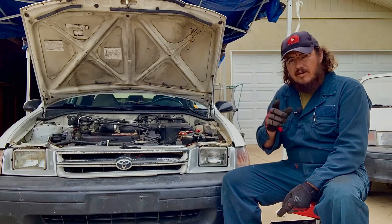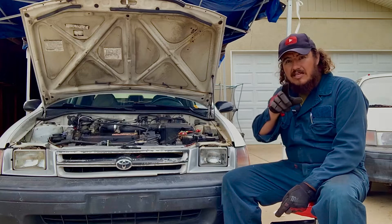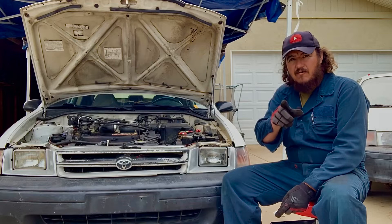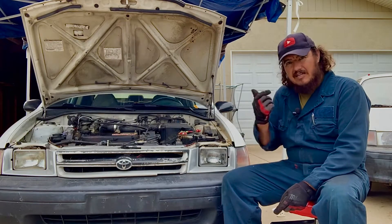So if your car has a distributor engine and it won't start, try this before you take it to a mechanic, because it might be a simple fix that can save you a lot of money. With that, let's get started.